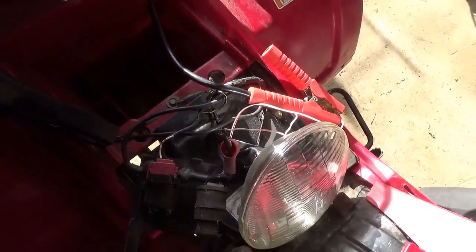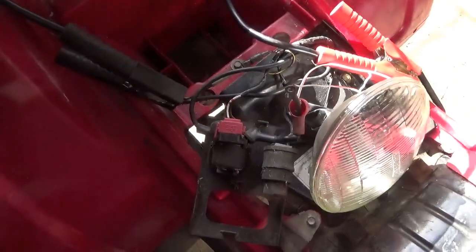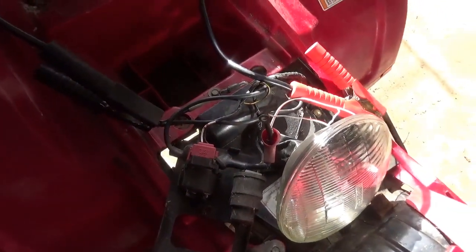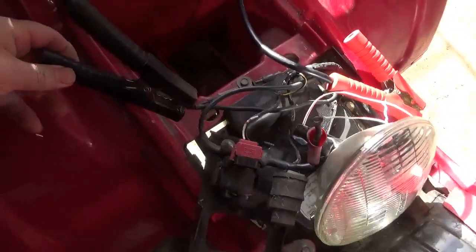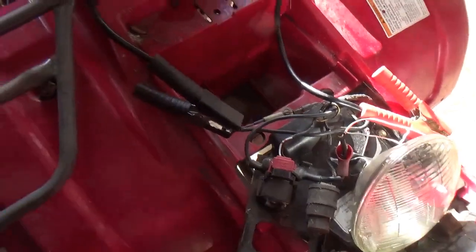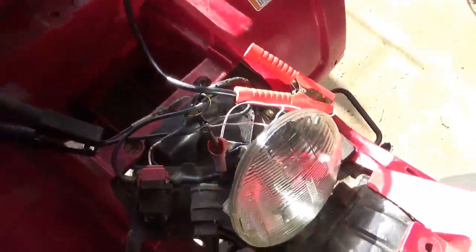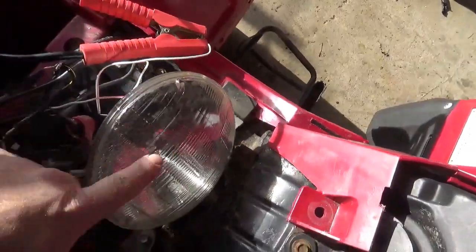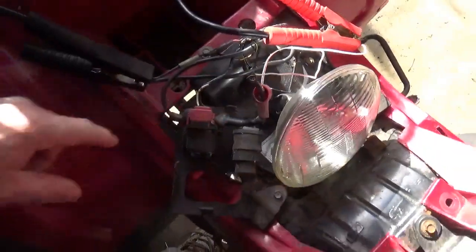To get started and reduce the possibility of a smoke and fire incident, I typically hook the ground up right to the ground lead. Sometimes I hook it to the body. Then I hook up the positive lead through a headlight into the positive.